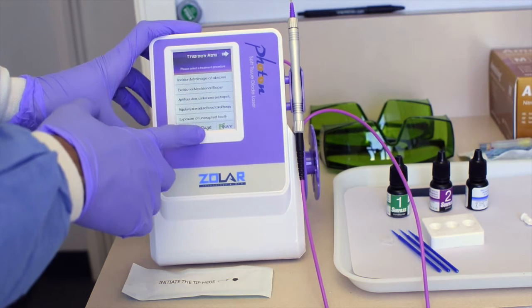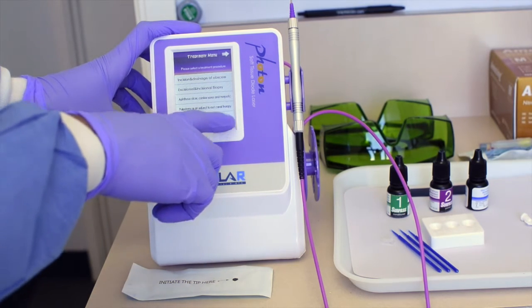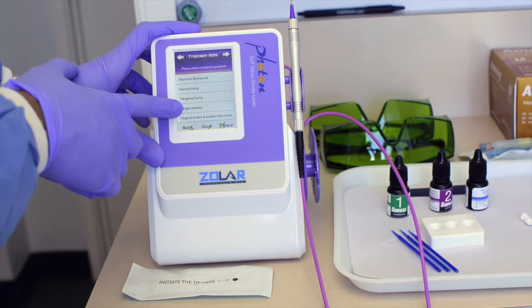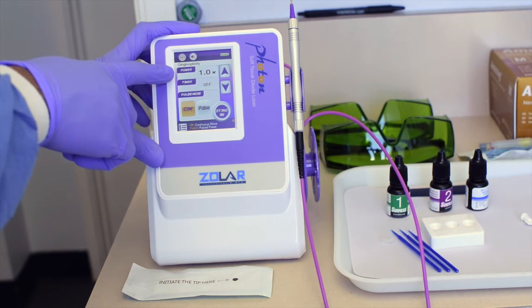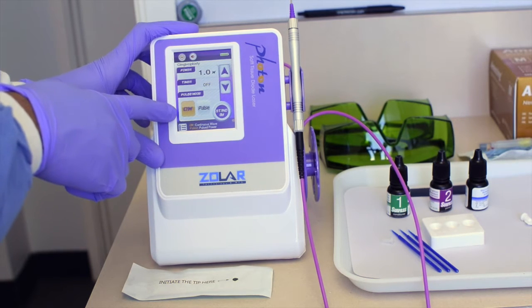These settings are preset by the manufacturer, but you can change all of them and save your settings. For example, if we scroll over, we can pick something like a gingivoplasty. Here you'll see it has a power of 1.0, the timer is off, and the pulse mode is continuous wave as opposed to pulse.